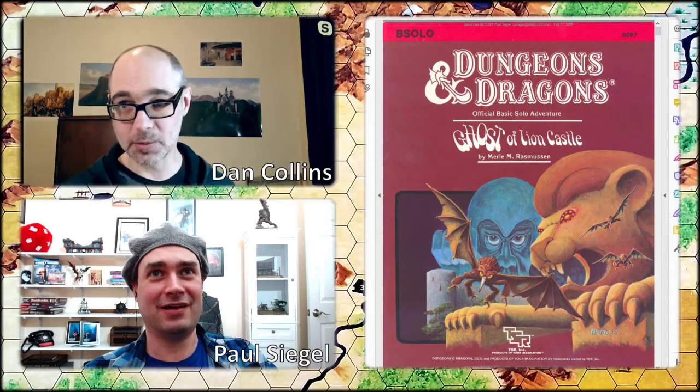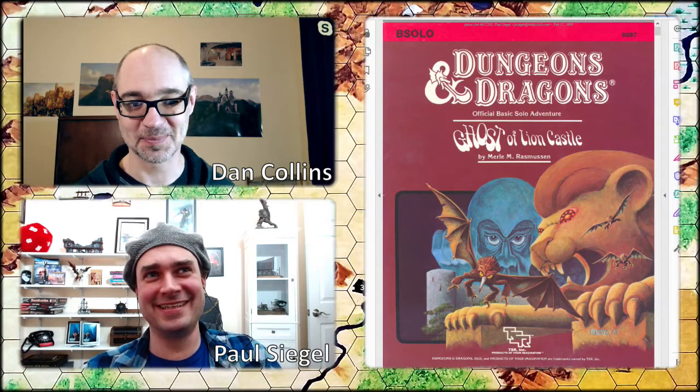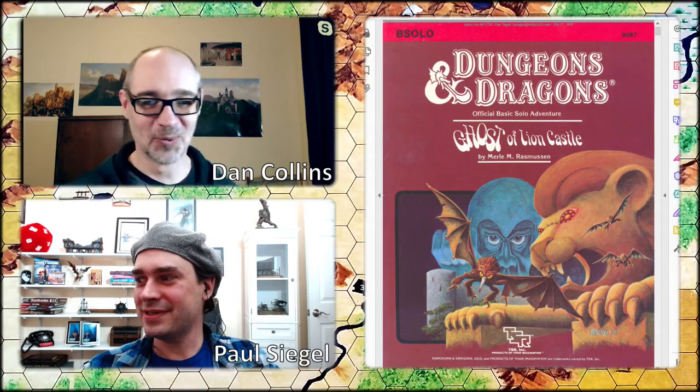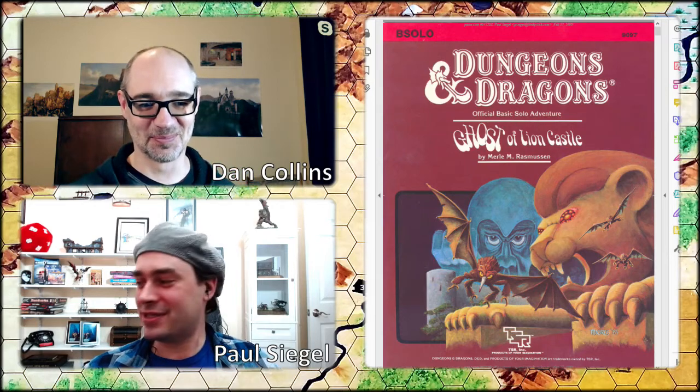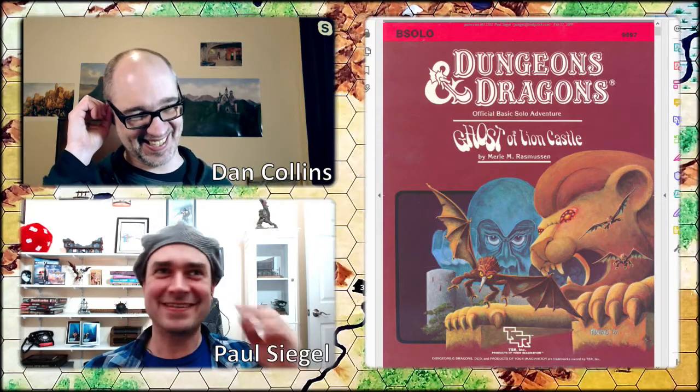All right, we should be live. Hi, everyone. Dan and I are going to play a game tonight. We're going to try. We have no idea what we're doing. It's great.